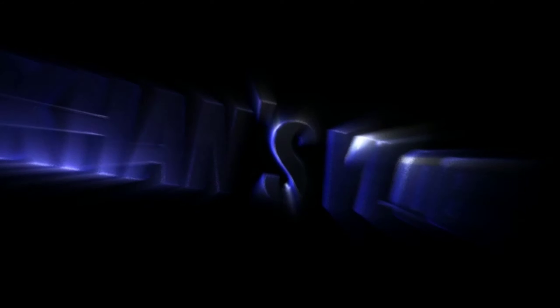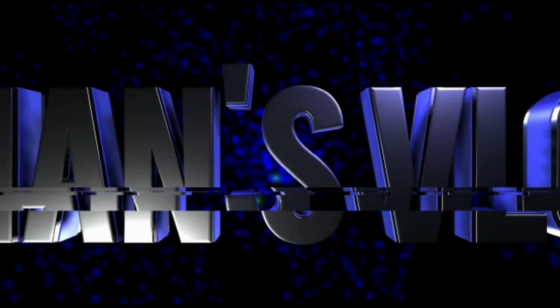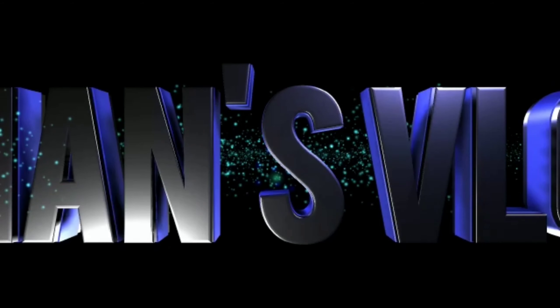I hope you like this video. I will give you more content, so I will see you next time. Stay healthy and safe. Goodbye!